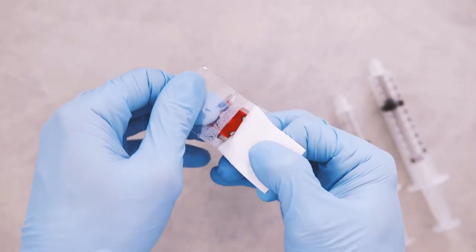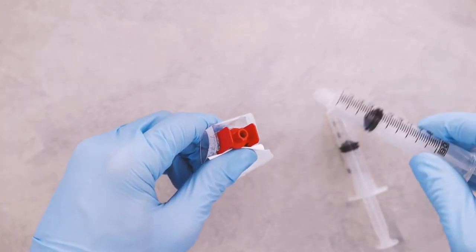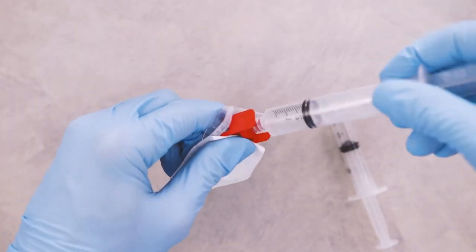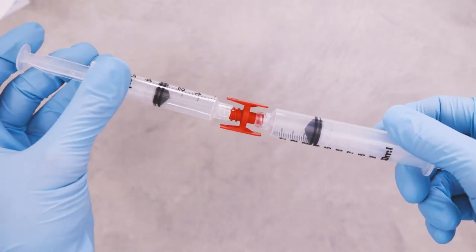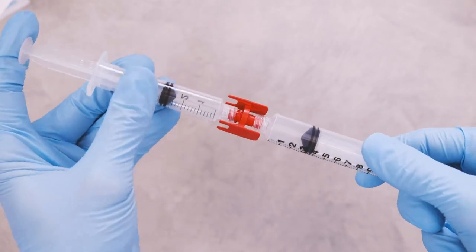To use, simply peel open the package and insert the compatible Lure connector while rotating clockwise and pushing down. Repeat the same motion to connect the subsequent compatible device to the remaining free end of the assembly.